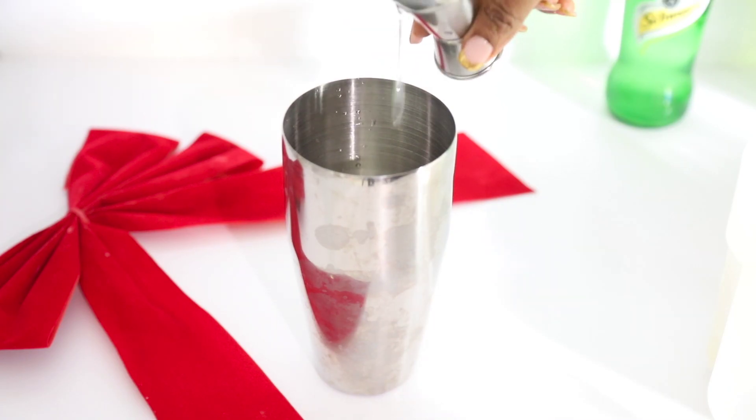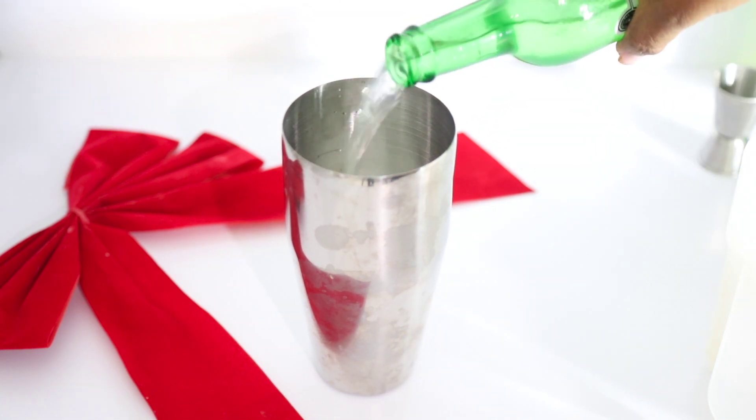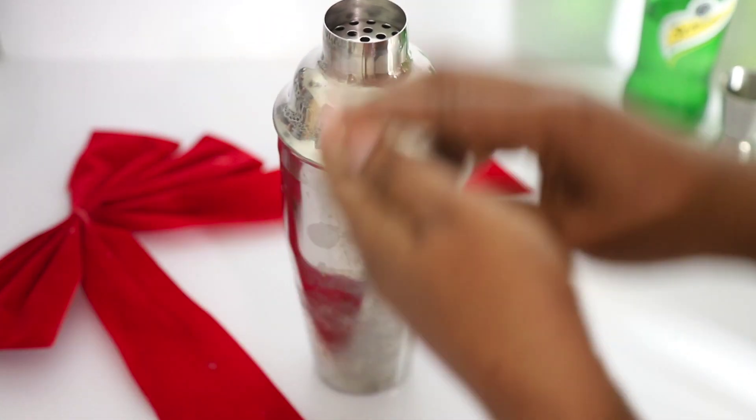I'll call this drink 'Blue Spark by Ella.' I'll be using the shaker. I'll add a triple sec, club soda, and I'll add ice, then close it and give it a light shake.